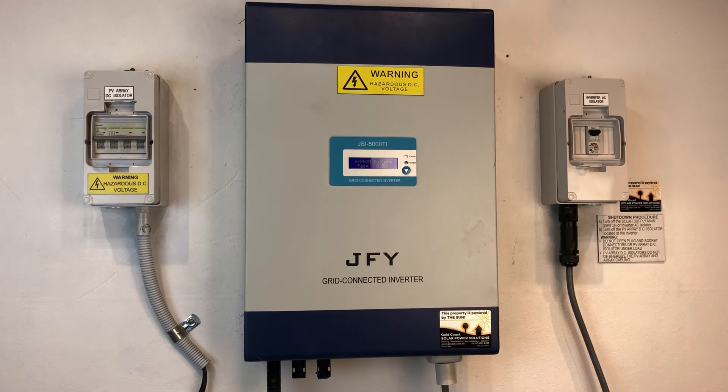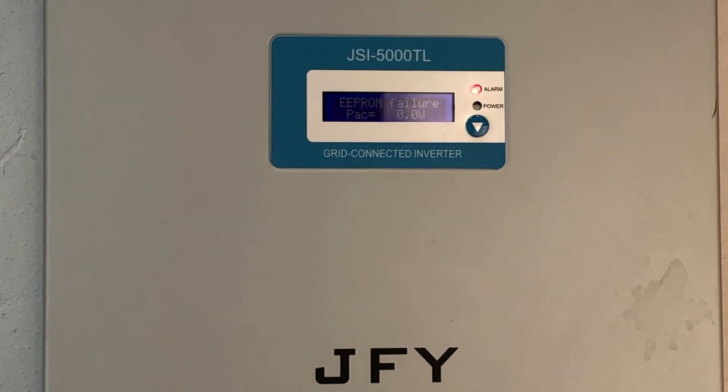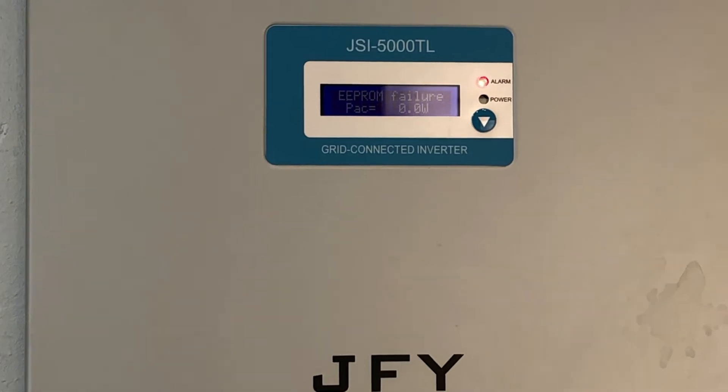Hi, Simon here from Gold Coast Solar Power Solutions. Today we have a JFY JSI 5000 inverter, and if we look at the screen we've got a red alarm light on — it's coming up with EEPROM failure. EEPROM failure is the inverter telling us that it has detected an internal fault with the electronics inside the inverter, and this is usually not a good sign.